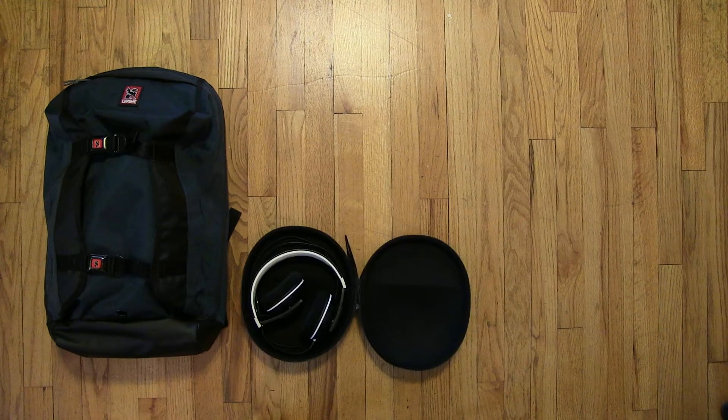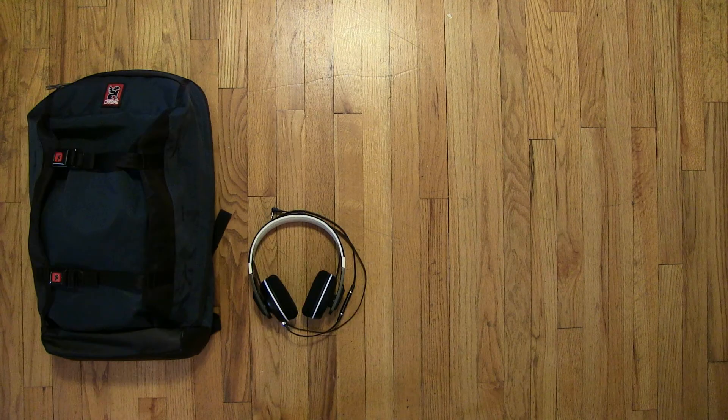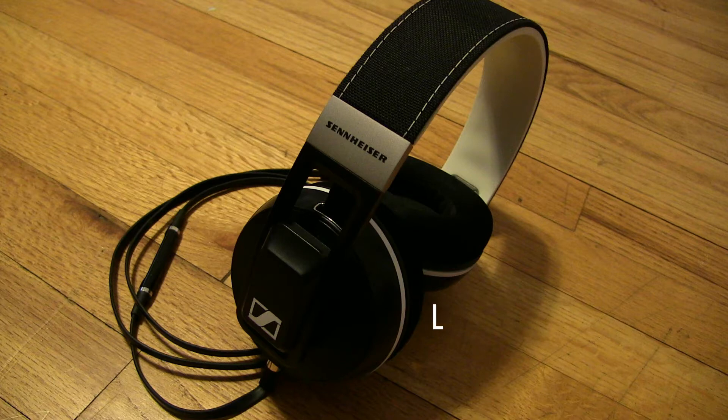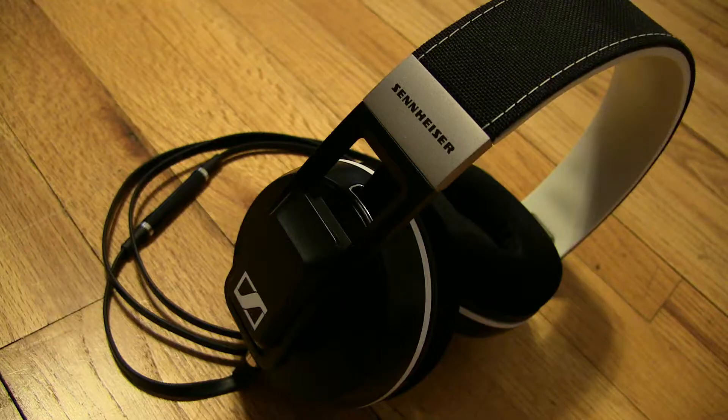The headphones I use have to work in multiple scenarios. I use these for everything from recording monitors and aids in transcription to personal enjoyment. The Sennheiser Urbanite XL over-ear headphones are ideal because they offer substantial isolation and, despite being a little heavy on the low end, they provide a clear response across the spectrum.